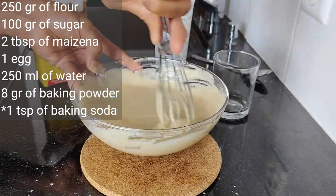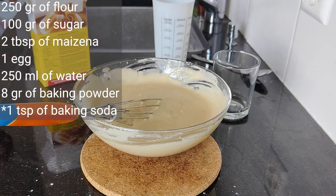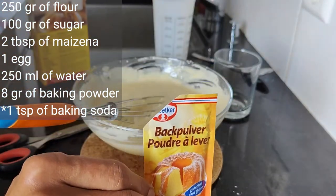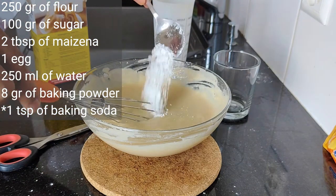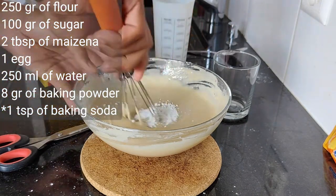Make sure that you whisk everything evenly so there are no lumps that can impede your martabak from becoming fluffy. Now I'm going to add 8 grams of baking powder to this dough. Actually you can add the baking powder together with the flour, sugar, and maizena at the beginning and whisk evenly.